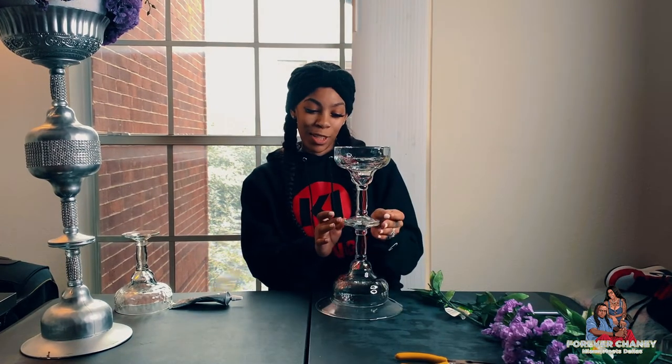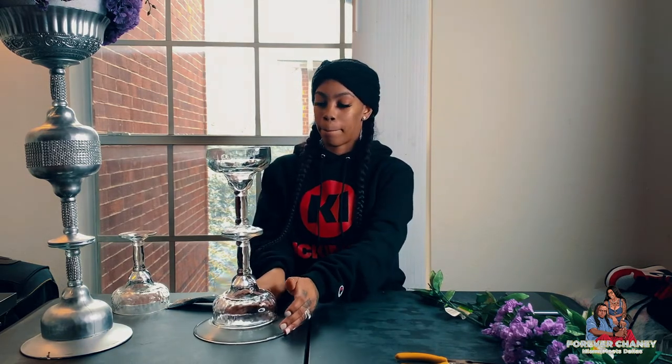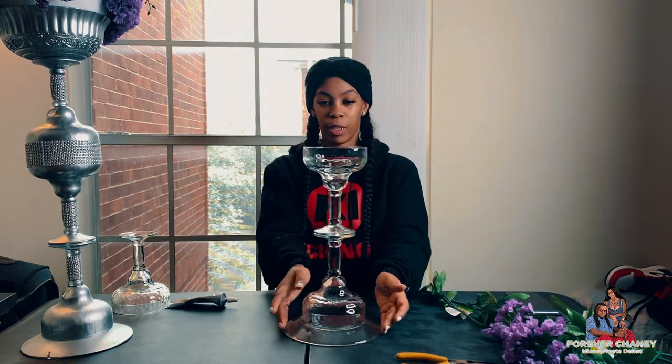Alright y'all, so while this is drying I'm going to sit this to the side. While this is drying I want to talk about this wedding stuff — like, I'm a first-time bride, y'all.